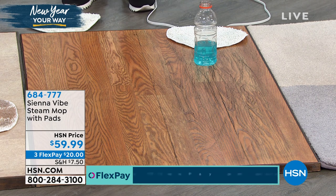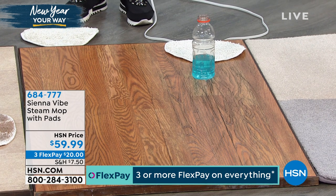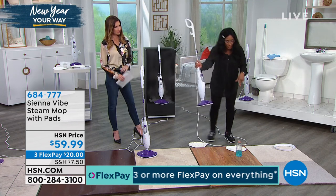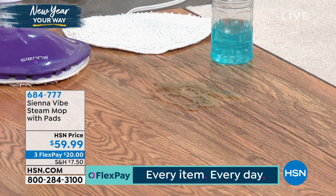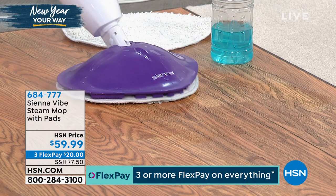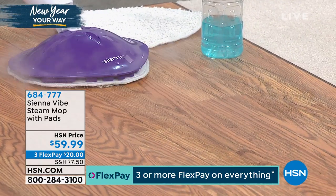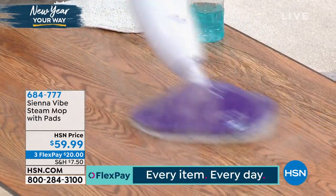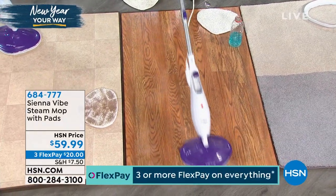Watch as I lift this up — when it's upright, the steam slowly comes to a stop. Even after all that cleaning, if you still have a spill, that big thirsty head is still absorbent. No more mop and bucket — this is going to be your answer. I can't even imagine using a mop and bucket or buying chemicals any longer.